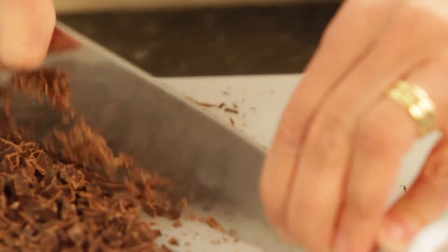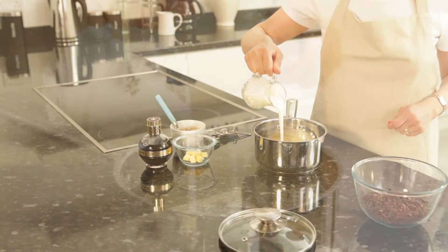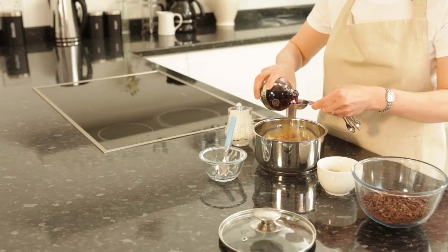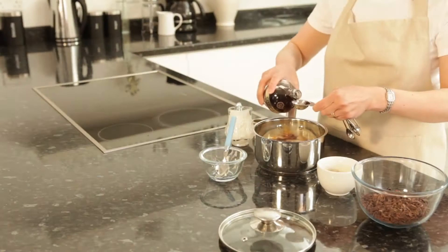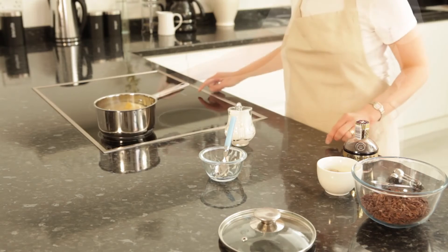Finely chop 200 grams of dark chocolate into a large bowl. Pour 200 millilitres of double cream into a pan. Add 25 grams of butter, 1 tablespoon of sugar and 2 tablespoons of raspberry liqueur and bring to the boil.